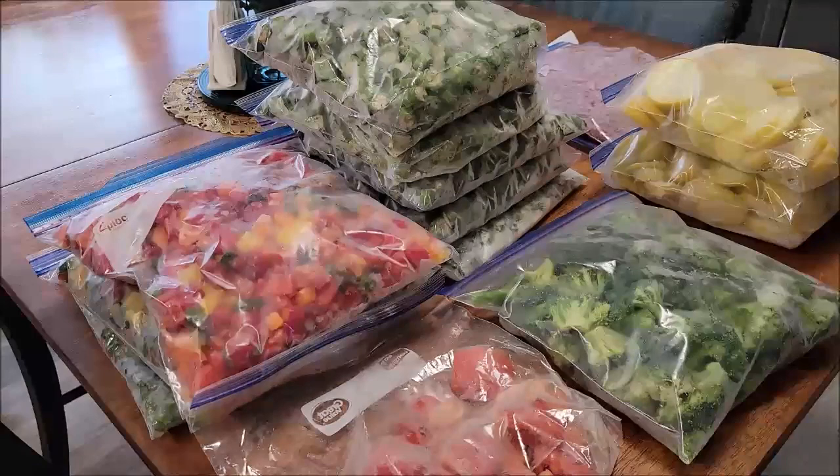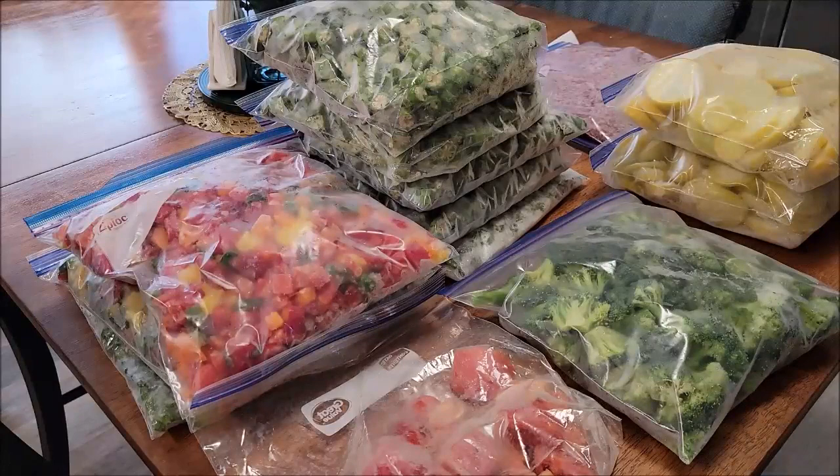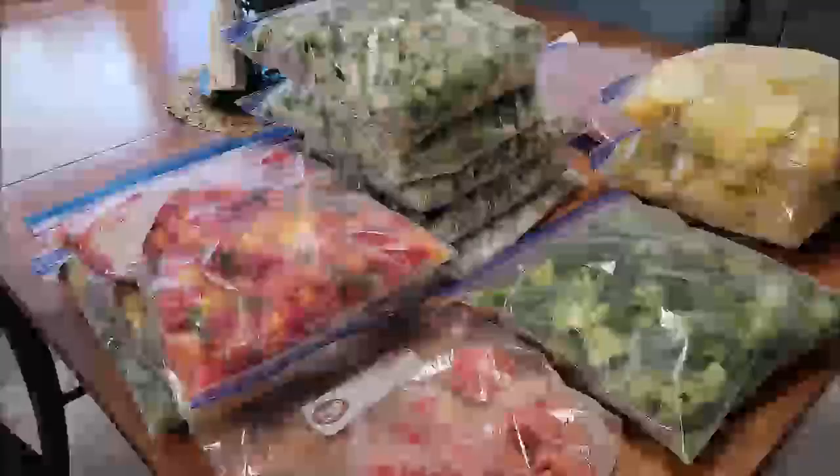I just wanted to show y'all this — show you the proof of how it is so much better to lay all of your vegetables out on a cookie sheet, or anything where you can spread them in a single layer, and put them in the freezer first. It doesn't actually have to be a single layer — you can do a layer, then a layer of wax paper or parchment paper, then another layer. When I do my okra and squash I'll do multiple layers to save space, but always put some kind of paper between the layers. I just wanted to help y'all out in case anybody didn't know this. Bye!